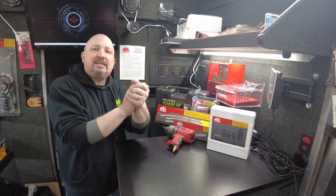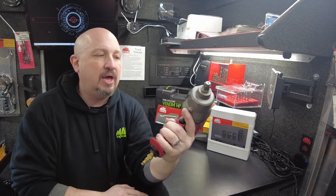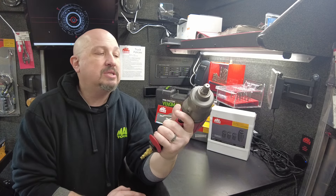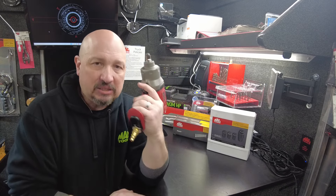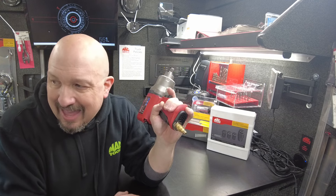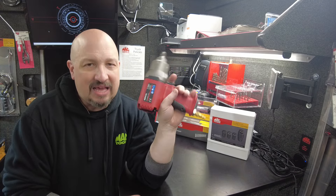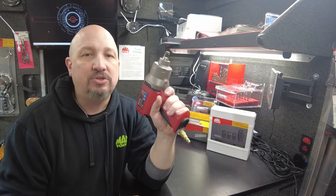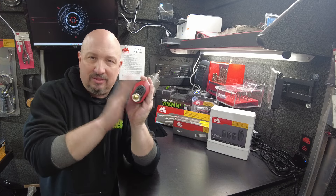Sale item time — first up: half-inch impact gun. This is the composite gun — lighter weight, less noise. This is a very popular gun that I've sold quite a few of. It's got decent torque, it'll get things off, though it's not quite as powerful as our other impact gun. But it is quieter and lighter, so a lot of people like that about this. This gun is on sale — I've got quite a few of them. It is a killer deal. Check it out in the app or on the truck — I don't think this is going to last.